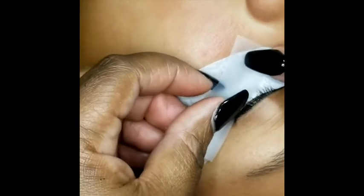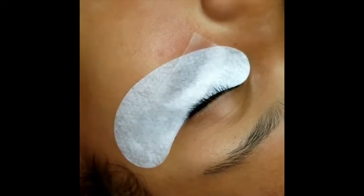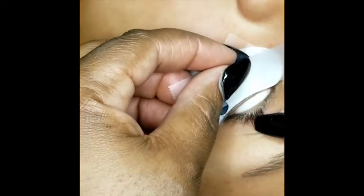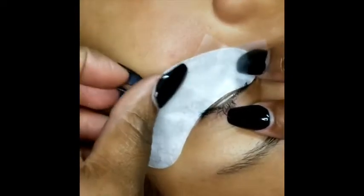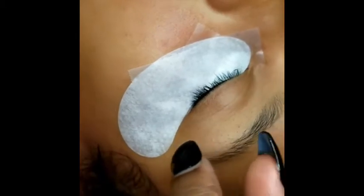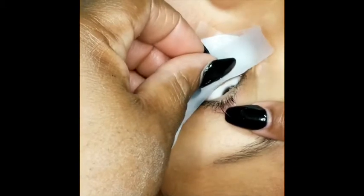Again, you want to keep your tape one to two millimeters from the eye. Take another piece of tape and go in the opposite direction to make sure any lashes on the inner corner that might be coming out are secured. You're doing kind of a V or crisscross pattern. You'll even see sometimes people will place one in the middle, just to make sure.